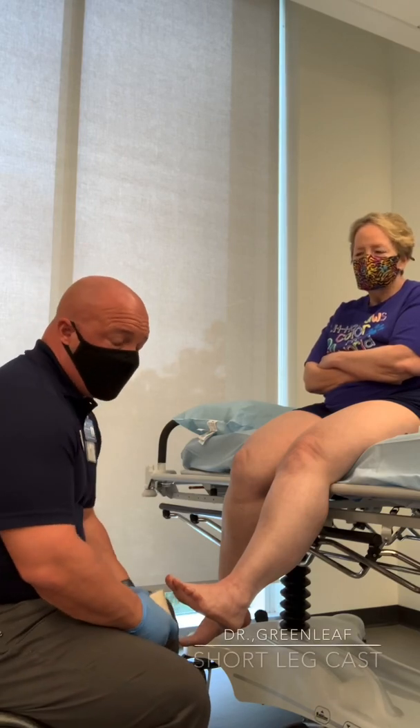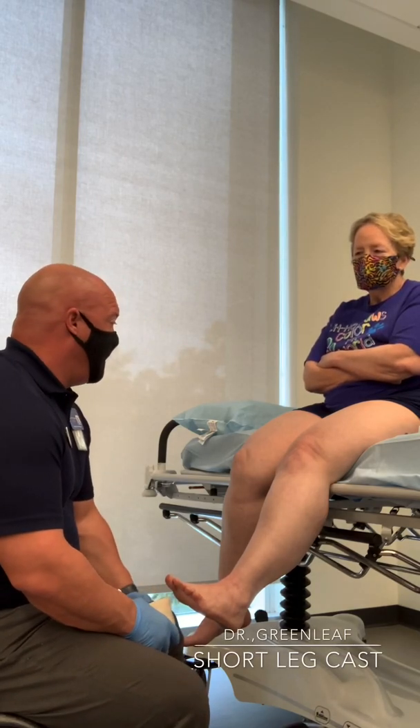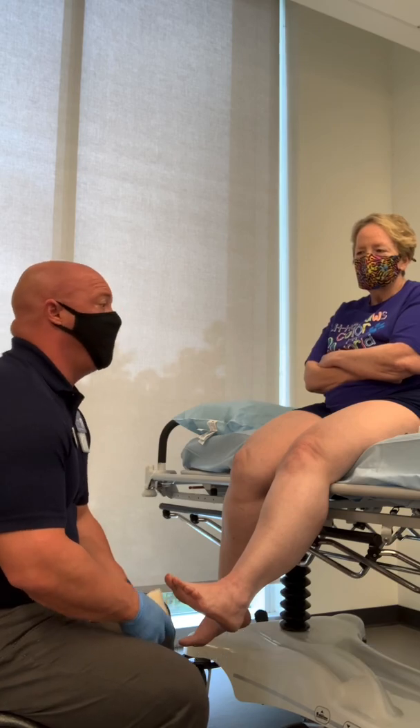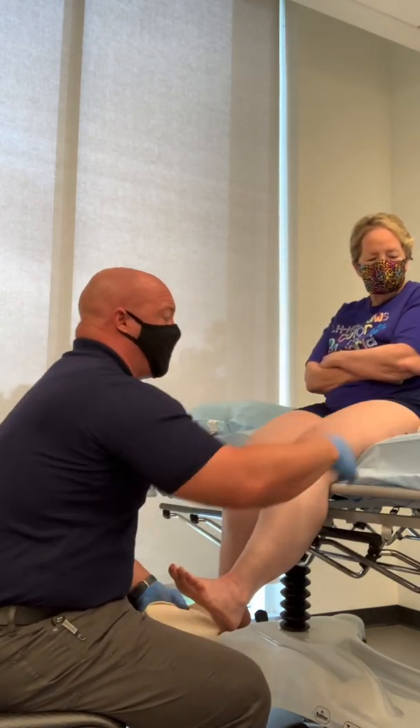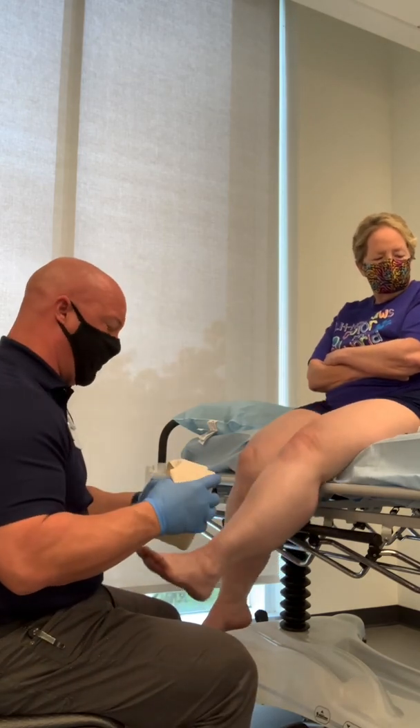Today we're going to do a short leg fiberglass cast using cast tape, 3-inch cast tape. This is McKesson. You can use 3M. There's plenty of products out there.